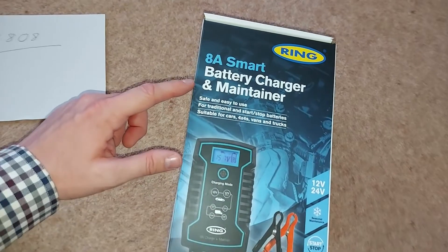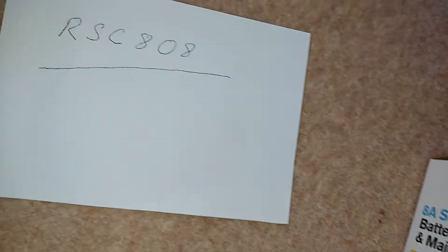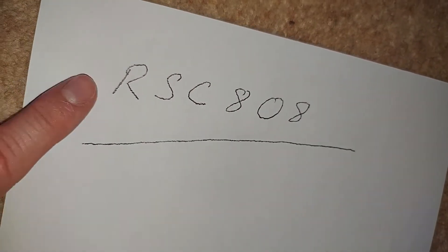The machine we're working with today is the Ring 8 Amp Smart Battery Charger and Maintainer, specifically model number RSC808, and it's suitable for both traditional and start-stop batteries.